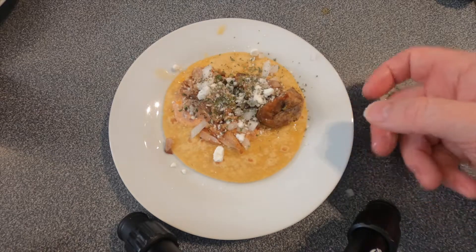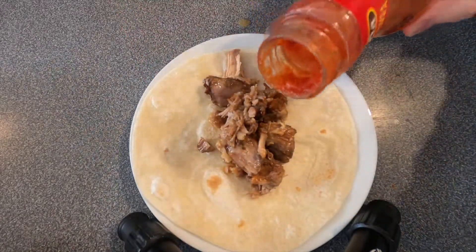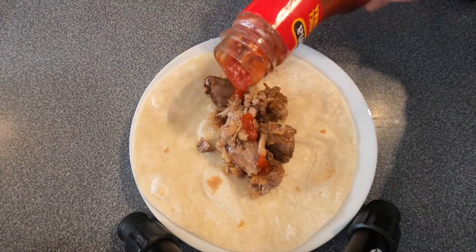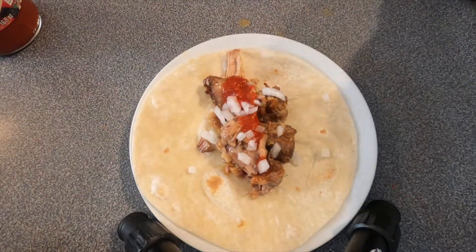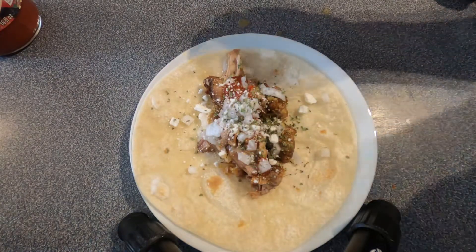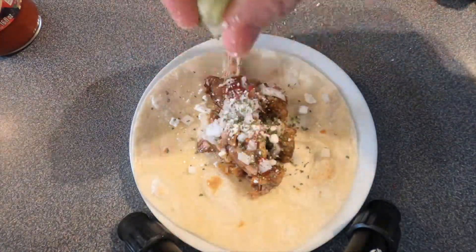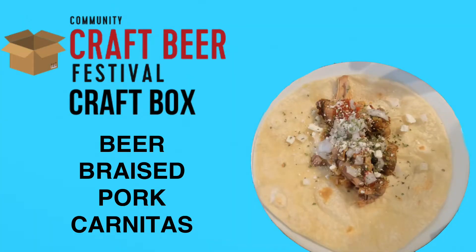Just squeeze a little bit of lime juice on it to add some acidity and you're ready to eat. For a different option, this time we're going with a flour tortilla — put down some taco sauce on top, again with the feta cheese for that slightly creamy texture, then diced onions, dried cilantro, and a squeeze of lime juice. And that's beer-braised pork carnitas! Thanks a lot guys, I hope you make this recipe and enjoy it. See you next month in June when we release our next box — take care!